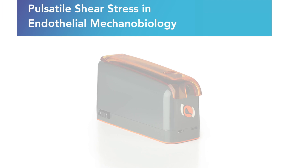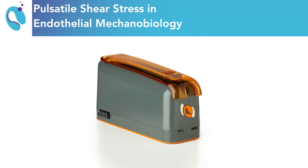Welcome to the Stelix video channel. This video will explain how the Stelix pumps work for pulsatile shear stress experiments in endothelial mechanobiology.